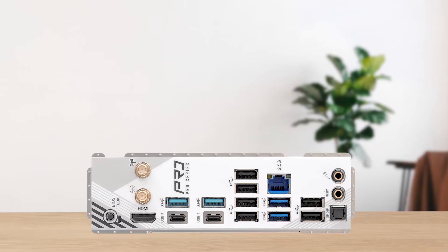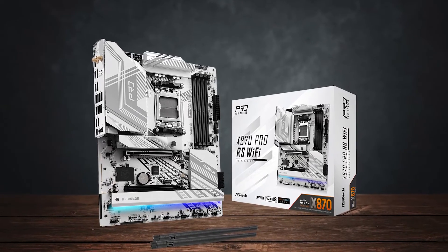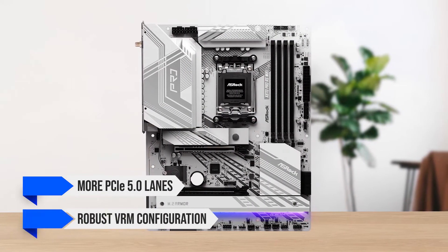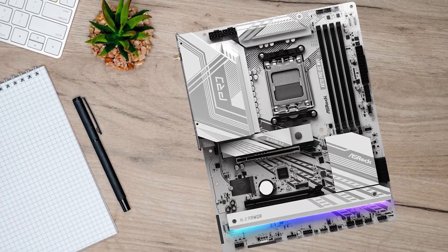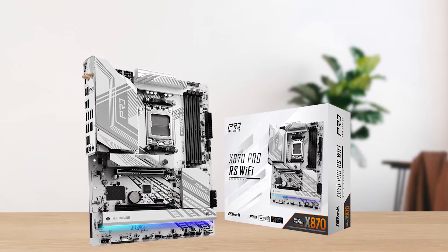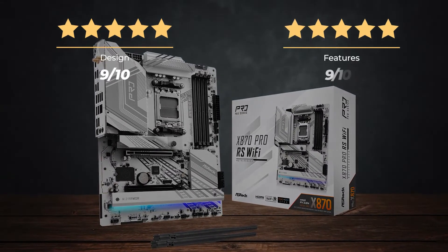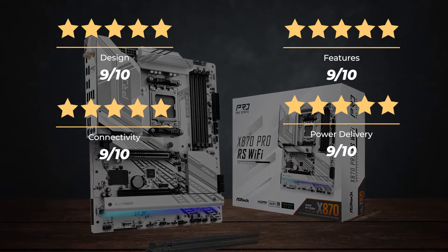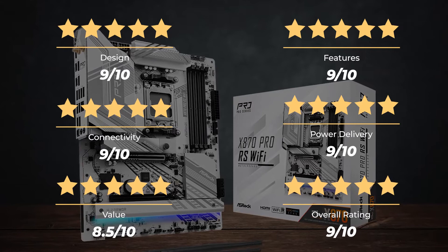All in all, the ASRock X870 Pro RS is a fantastic premium motherboard. It's a bit more pricey than last generation's X670 boards, but it has more PCIe 5.0 lanes and a robust VRM configuration. I would have liked to see the M.2 quick release latch on all slots, but that's a minor complaint. Overall, it's a solid motherboard all round, and I recommend it for both mid-range and high-end builds. Ratings — Design: 9 out of 10. Features: 9 out of 10. Connectivity: 9 out of 10. Power delivery: 9 out of 10. Value: 8.5 out of 10. Overall rating: 9 out of 10.